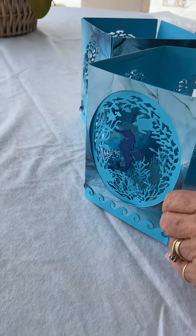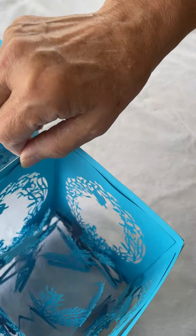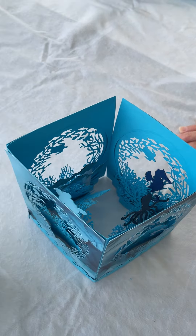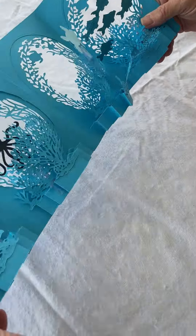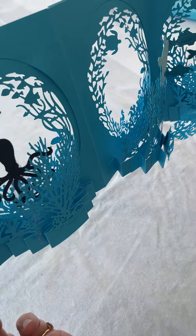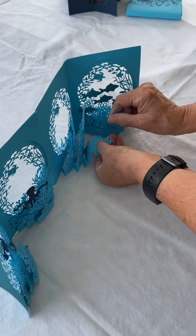You could put a tea light in there if you want. And then this one, the inside — you can see I did even fancier 3D, so it's a lot neater looking.